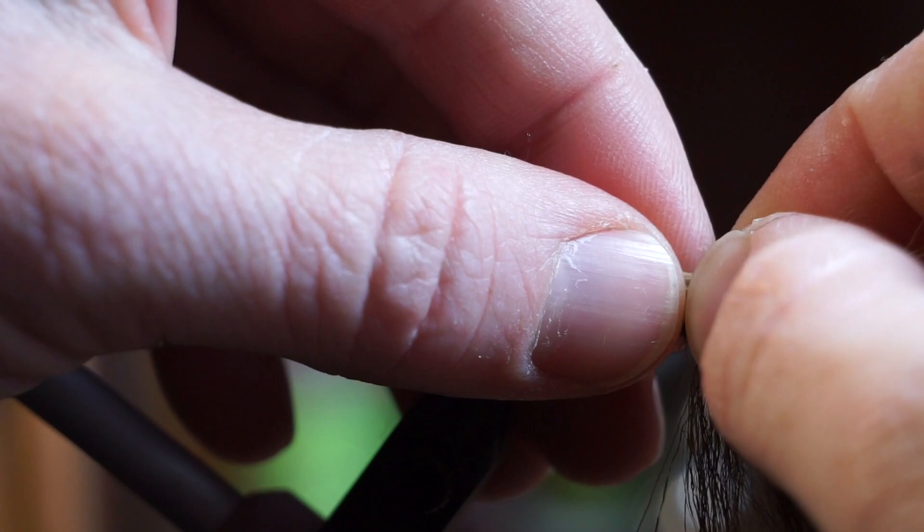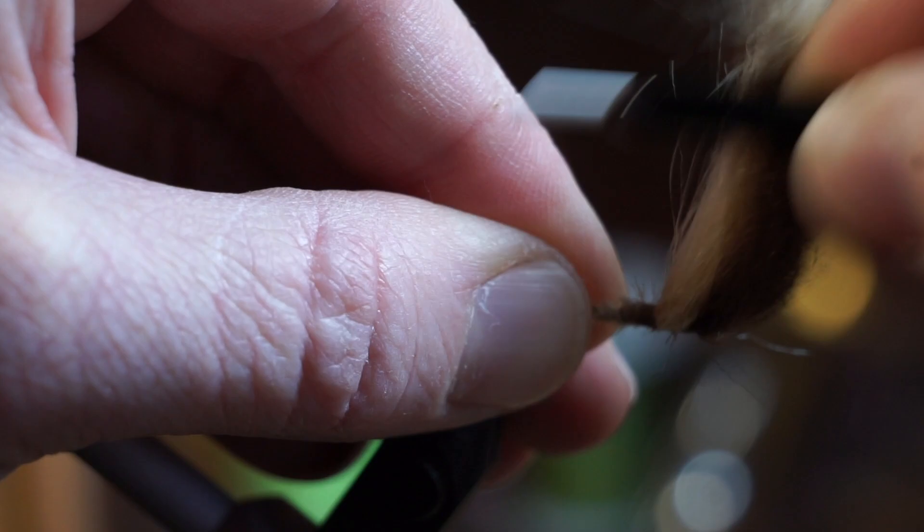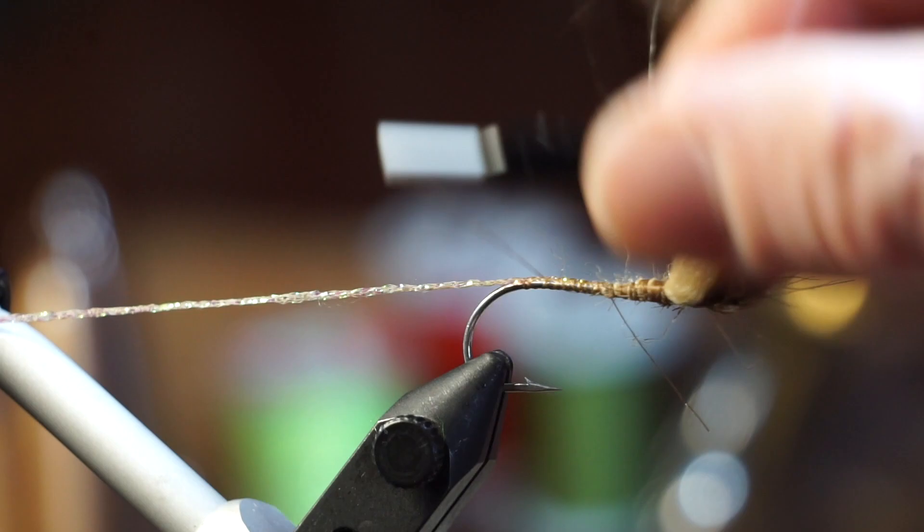Now select and clip about double the amount of tan craft fur. Then prepare and tie it in in the same way as the dark brown fur. Clean up the tag ends with tight wraps. Now bring your thread down to the bend of the hook.